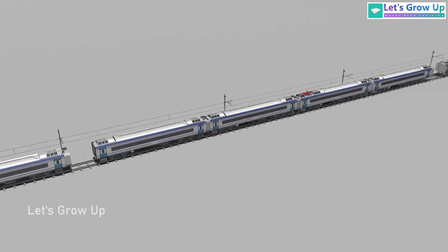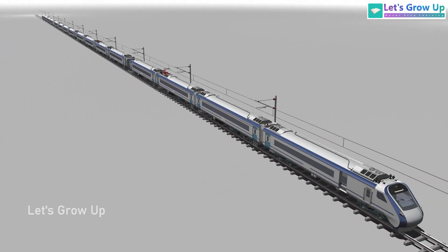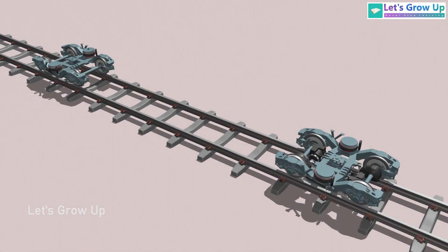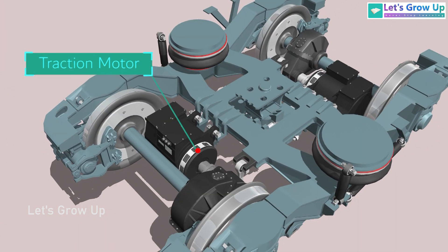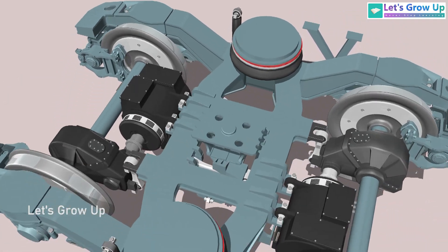If you look at the train set, there are a total of 16 coaches and each coach has 2 bogeys. This makes a total of 32 bogeys. 50% of these bogeys are motorized while the rest are non-motorized.